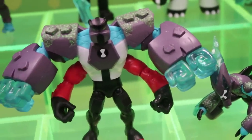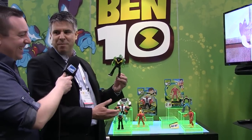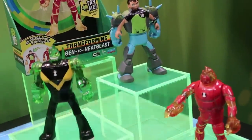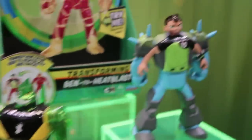Next are the deluxe figures. We launched our power-up figures, which were basically our lights and sounds figures, but we have some exciting new deluxe figures. The idea is that in every episode Ben turns from alien to Ben and back again, so with one simple feature you can turn the figure from Ben to alien and back. We're going to feature three figures to start: Ben and Diamond Head, Ben and Heatblast, and Ben and Shock Rock, the new alien.